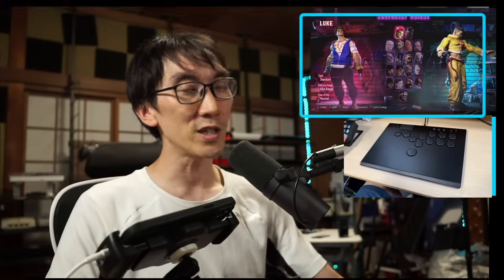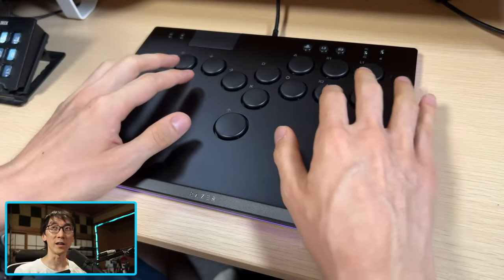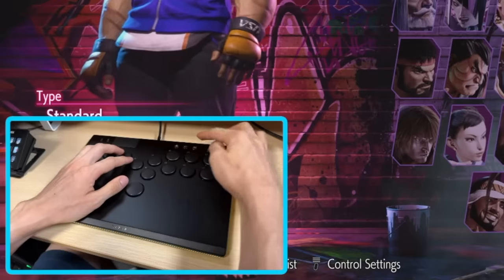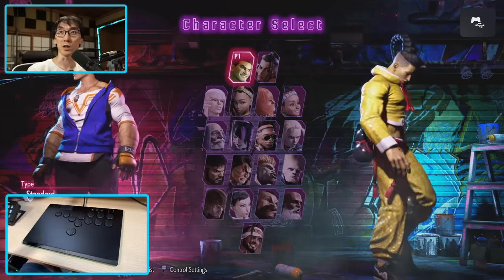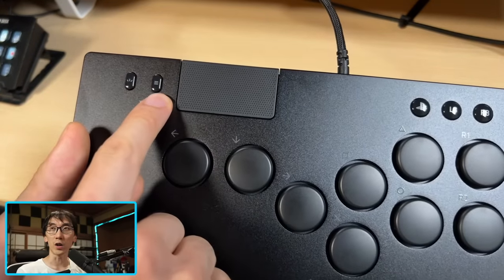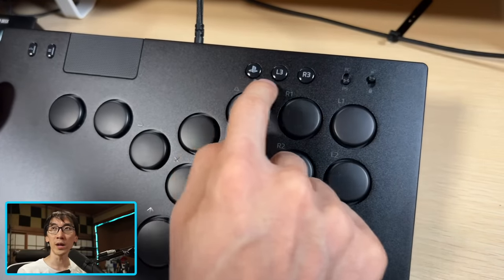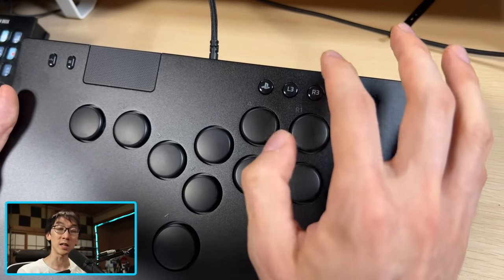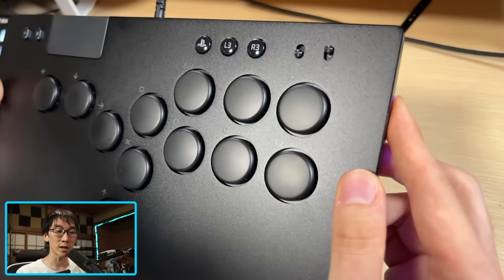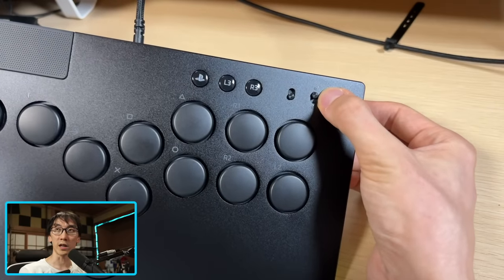I've got Street Fighter 6 booted up on the PS5 — feast your eyes on the Razer Kitsune optical arcade controller with the all-button layout. This is officially licensed. When I press the PS button I can jump straight into the game with no issues. The PlayStation-specific features include options and share buttons off to the side so you don't accidentally press them, the home button, and quick access to L3 and R3.